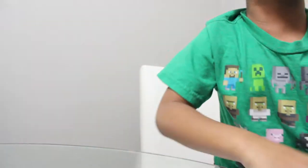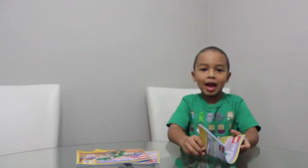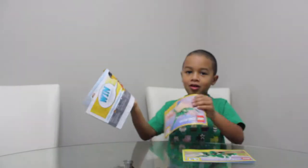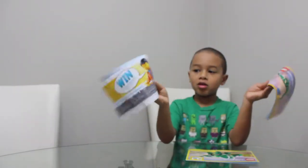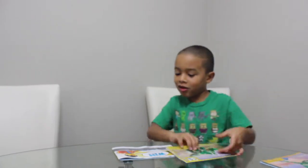Oh boy! Hey guys, it's Aiden, also known as Kid Gamer, and today we will be building a Lego Creator 3-in-1. It basically comes in 3 — it comes with 3 of them. This is the one I'm building right now. So let's get started.